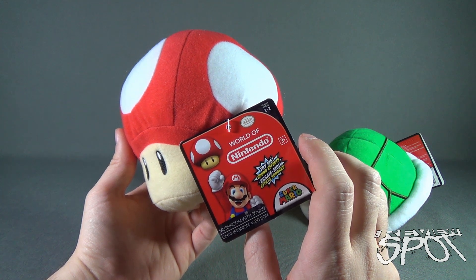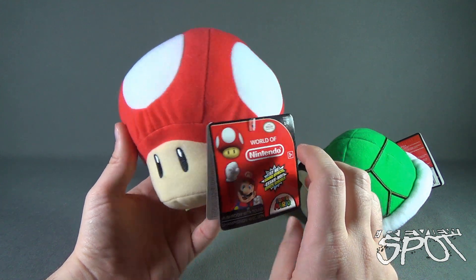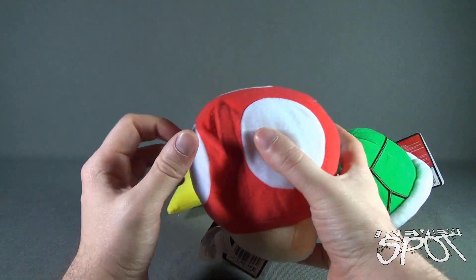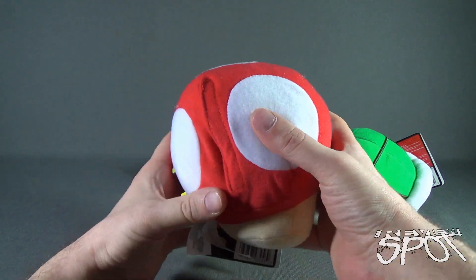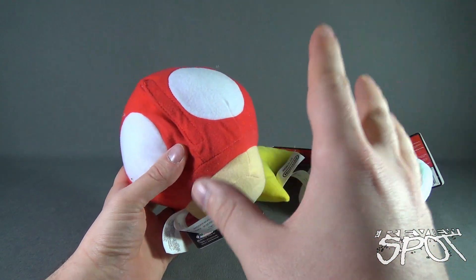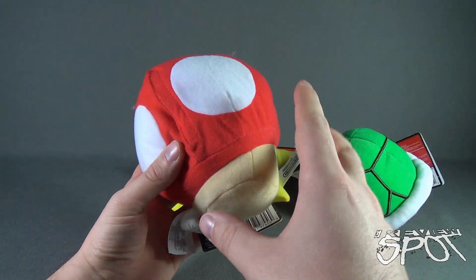It says 'Try Me Sound Effects Mushroom with Sound,' recommended for ages 3 and up. Each one of them all have a Velcro closure. Batteries, luckily, are already included on all of them, so when you get them you don't have to worry about finding batteries for them.